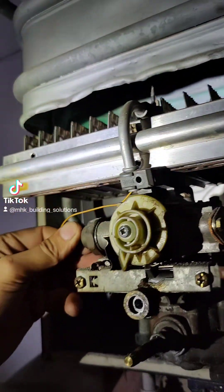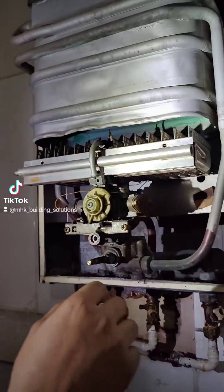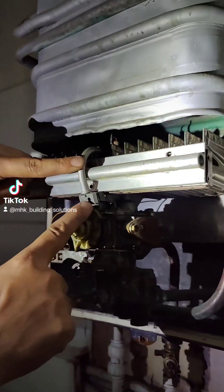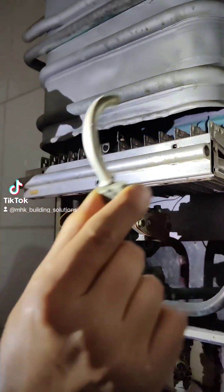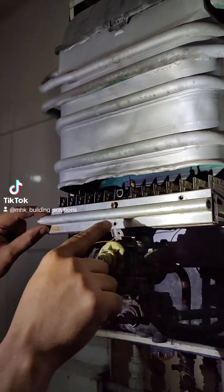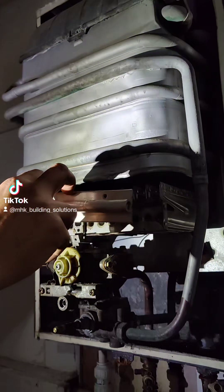I've already undone it but I've put stuff back together to show you. So to remove it, obviously we removed the front cover and the control knobs to remove the front cover. The pilot tube itself is normally held by one screw in here, so we've removed that and you need to remove the pilot assembly first. Then you'll end up with four screws on the burner itself. I've removed three already and that's the fourth one, so that's removed.